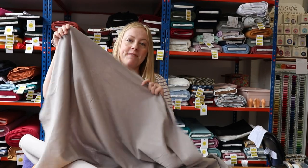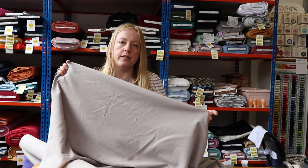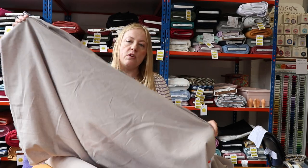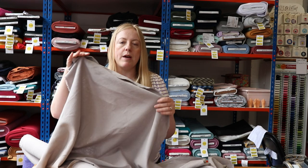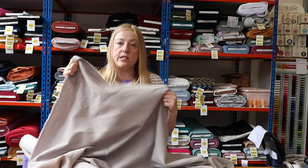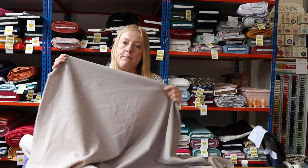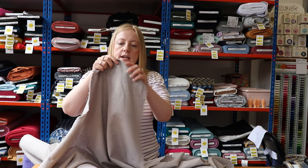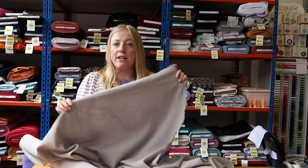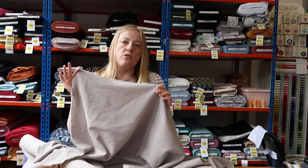The next fabric I've got to show you is one of our cotton-linen blends — 55% linen to 45% cotton. We have this in so many different colours, from bright colours all the way down to more neutral palettes, so head to the website if you're looking for a specific colour. It's a really lovely fabric to sew with: quite stable, not too drapey, so it'd be a dream to cut out and sew. It would be great for so many garments — a little boxy tee, a shift dress — but for beginners looking to make trousers, this is the one.